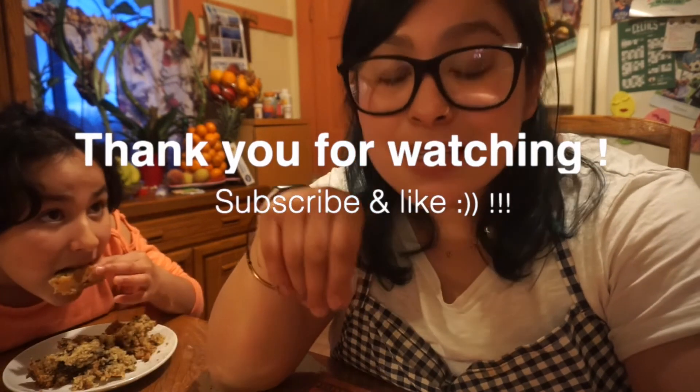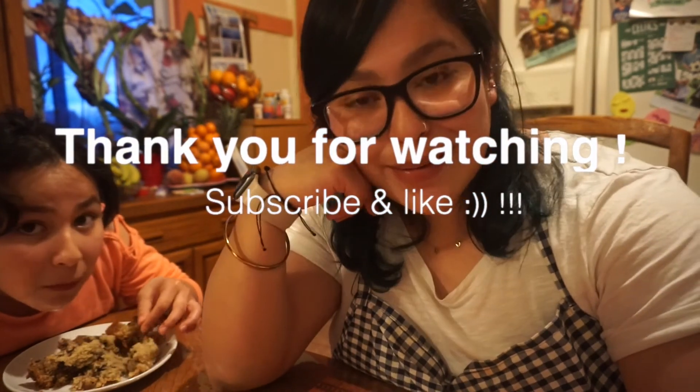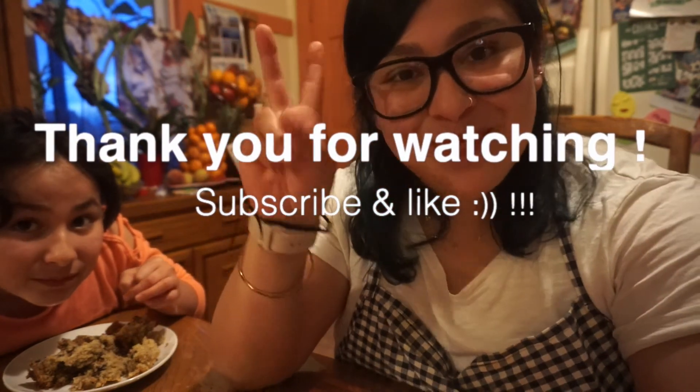Okay guys, that is it for today's video. I hope you guys enjoyed it — something a little different. Let me know if you guys like these type of videos, I'm thinking of a couple of other ideas. Let me know also if you guys try out this recipe, send me pictures. Comment down below what your favorite type of baked goods you like to bake. Thank you guys so much for watching — make sure to like and subscribe to my channel, and I will see you guys next time. Bye.